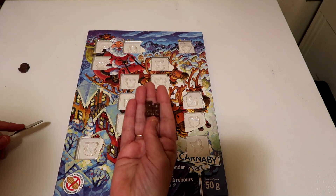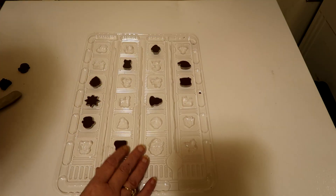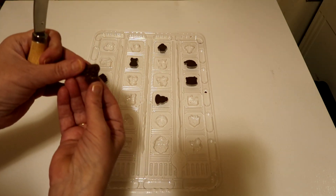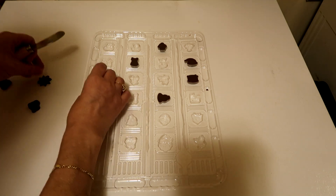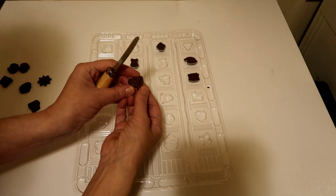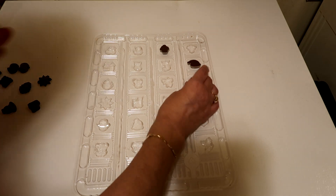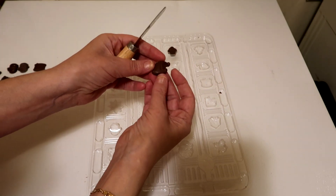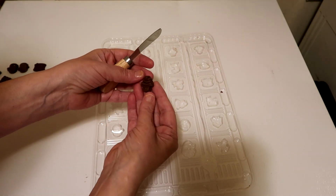We have missed a few days, so I'm just going to pop it open and see what days are what. We have a reindeer, a snowman, a star, a Christmas tree, a trumpet, Santa's bag, a drum, a winter hat, and an ice cream — or a cupcake — whichever.